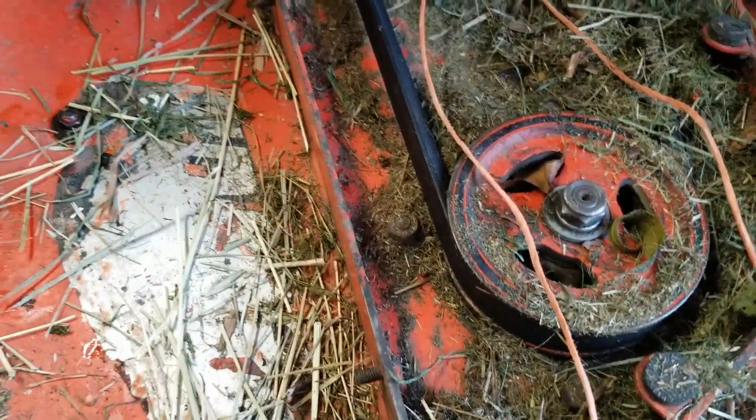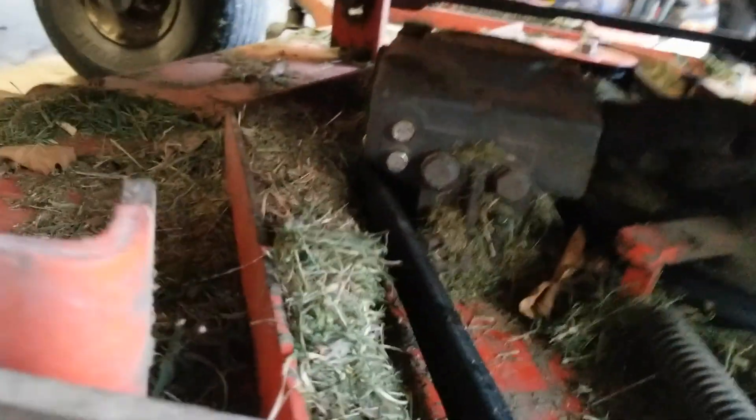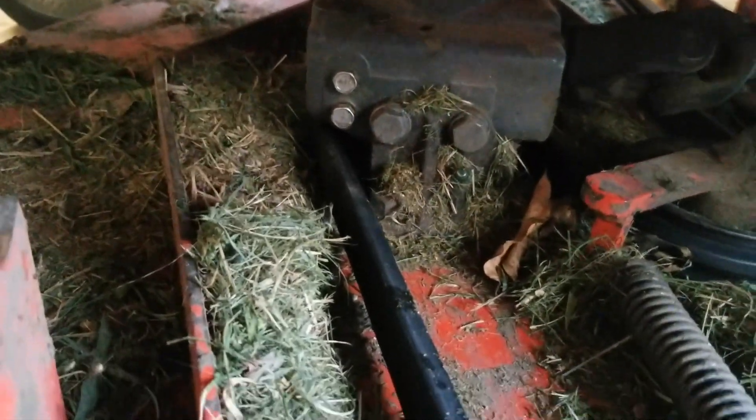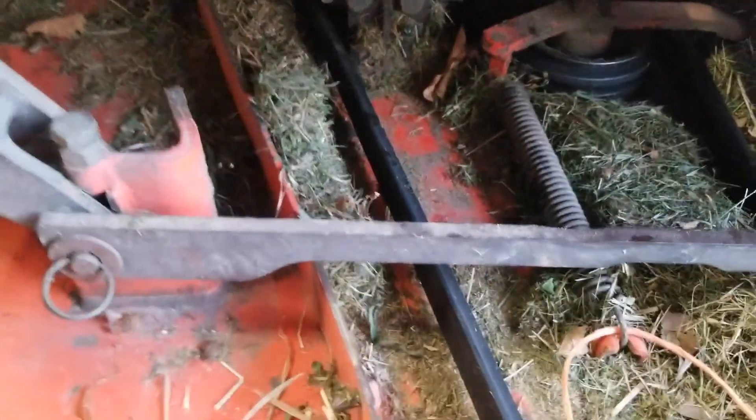One of the important maintenance things on the Kubota ZD28 is the gearbox for the mower deck — changing the fluid every 100 hours and making sure it's got fluid in it.